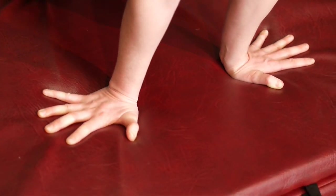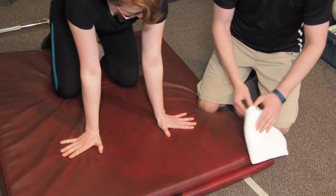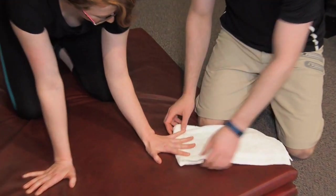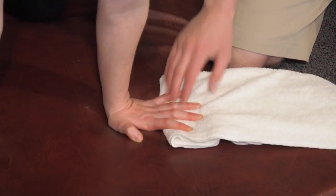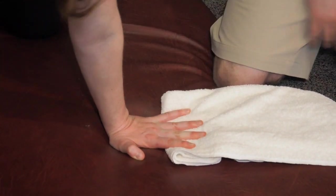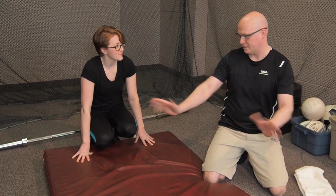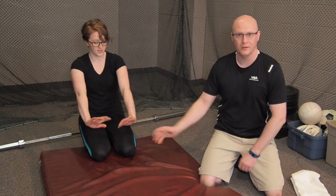That's a big stretch there already. We can start small with even just one towel roll and get it underneath there. You want to think about actively trying to open those fingers. That's an easy stretch and then you can do different angles.